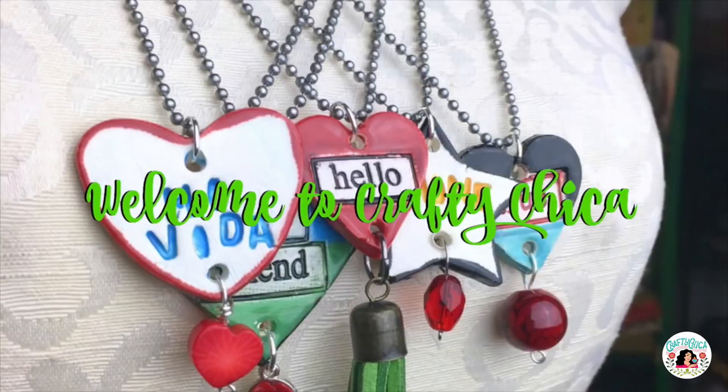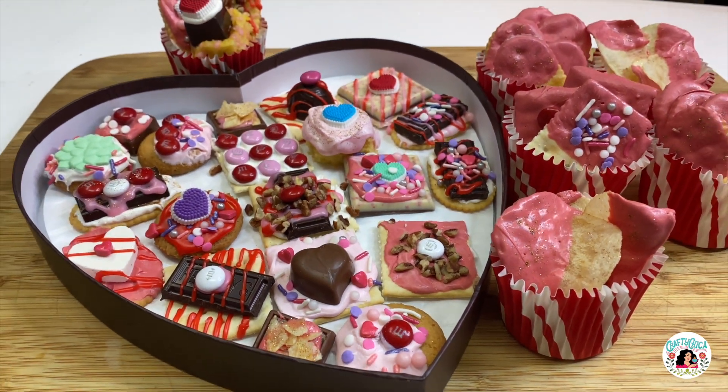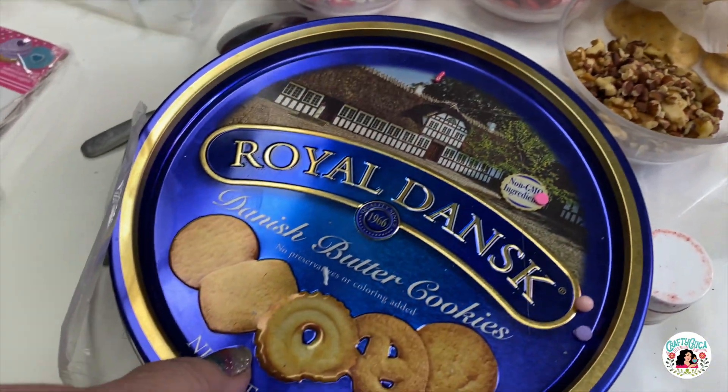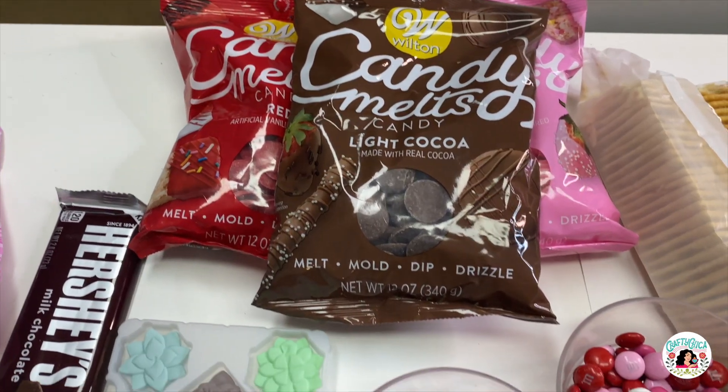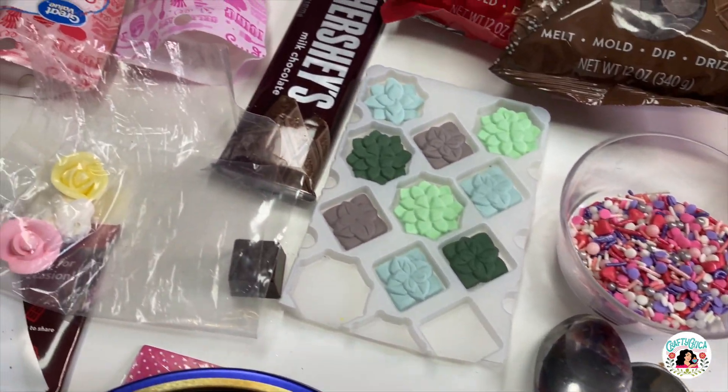Hi, it's Kathy the Crafty Chica and let's make some sweet and salty Valentine party treats. These are so fun to make and so delicious. You're going to gather up things like nuts, cookies, crackers, candy melts, sprinkles, and all kinds of fun stuff like that.